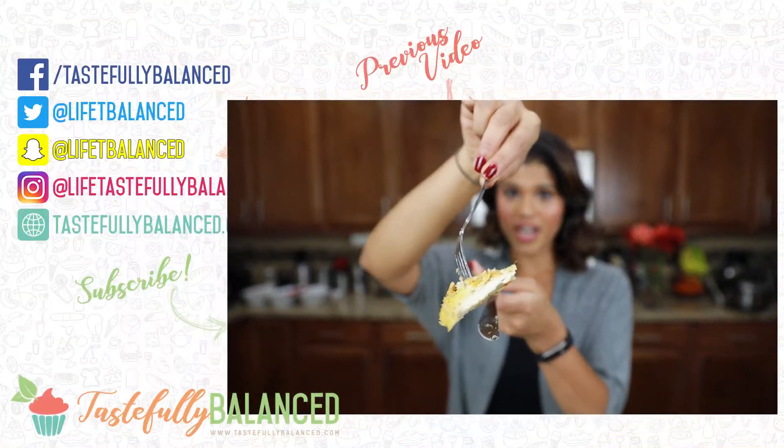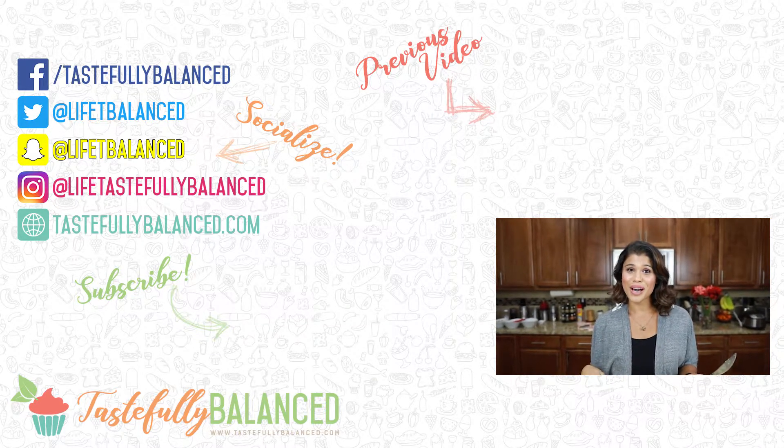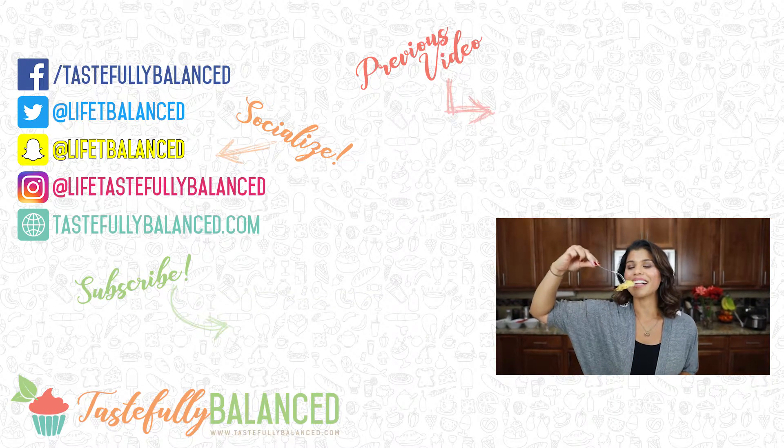So if you guys like things that are baked versus fried, please continue watching this entire month. Please subscribe, comment, like, and share. And as always, live life tastefully balanced.